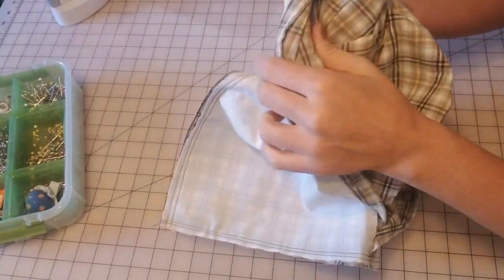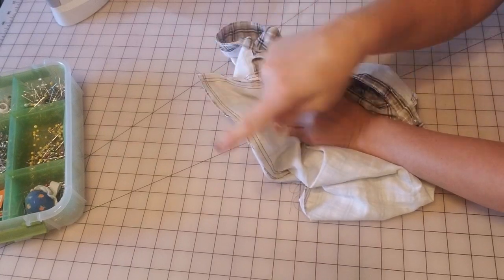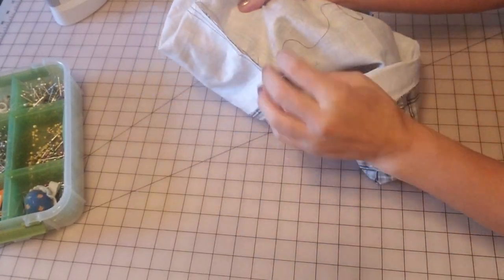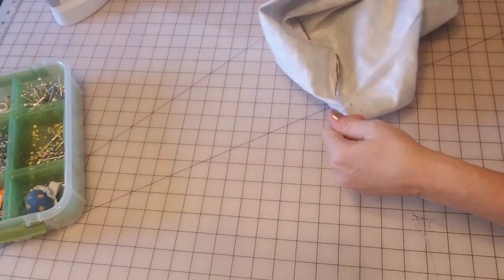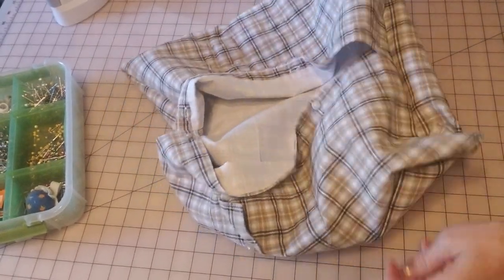Just turn these guys right side out — turn the corners in and bring it out. This is the best part. Now we're going to get that pillow insert and measure to see if this fits snug. If it's still a little loose, just sew another length around there — another quarter of an inch until it fits snugly. My bobbin ran out in the middle so I had to remove the bobbin — it's always something with sewing, it reminds me like fishing.